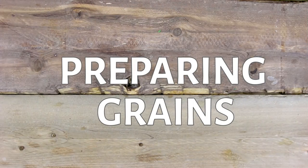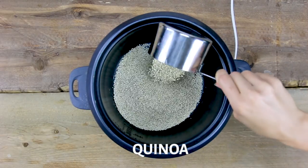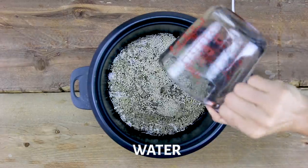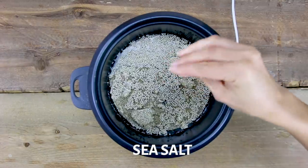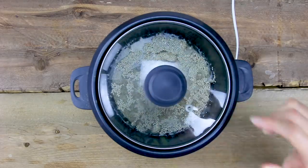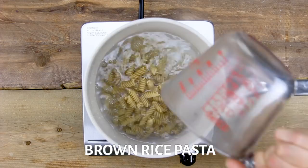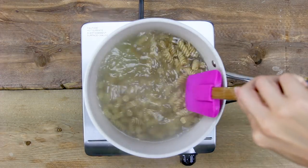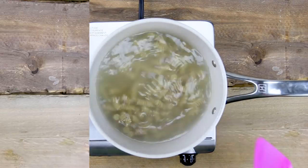First up, I'm gonna cook up a large batch of quinoa since I'm gonna use it for four of the five recipes this week. I'm doing one part quinoa to two parts water with a little bit of sea salt, give it a quick stir, pop the lid on, and set it aside to cook. And then just to switch things up, my last recipe is gonna have quinoa pasta, so I'm just putting some into boiling water and cooking it up based on the instructions on the package.